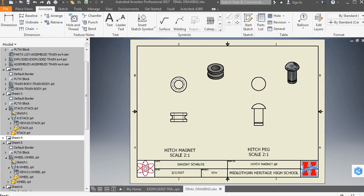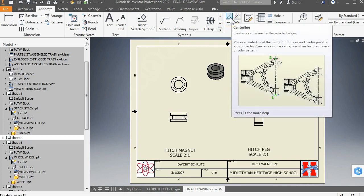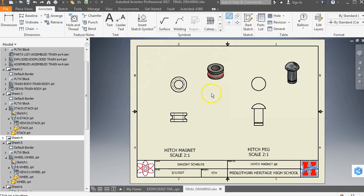Go to sheet 4. This is about using the center line and center mark options. Let's start with the center line on the hitch magnet — we have a hole drilled through the middle of it, so we need a line indicating the center. See how the green dot lines up? That's at the center.